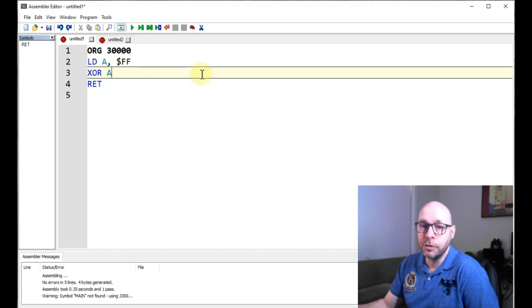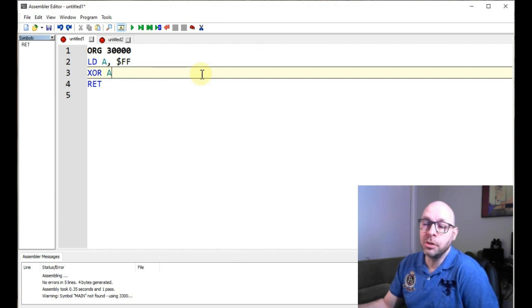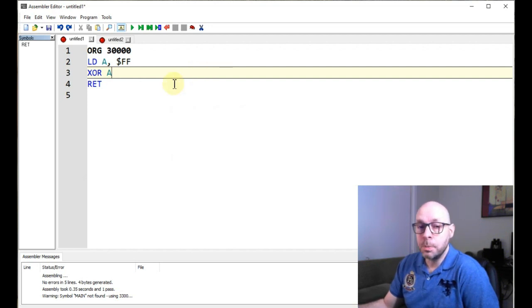The exclusive OR works by comparing bits within a byte, and in order for the result to be one, only one of those bits can be on. So if we have two bits and they're both on, the result will be zero. And if we have two bits and they're both off, the result will also be zero. The only way a result could be one is if one bit is on and the other is zero. So obviously if we're comparing the bits in the A register to the bits in the A register, they're both going to be the same — so the result will always be zero. And that's exactly what we want: the purpose of this instruction is to set the A register to zero.